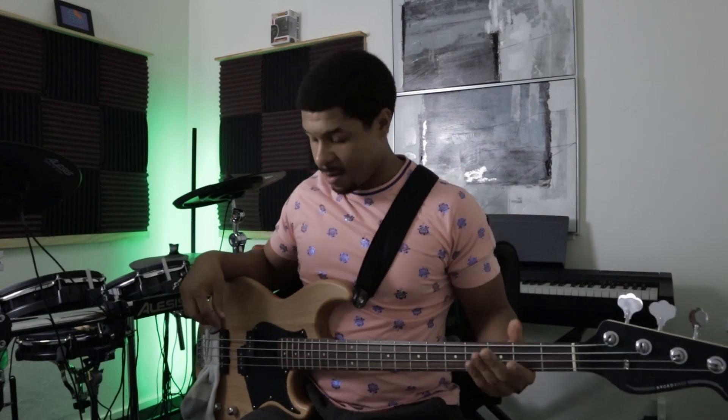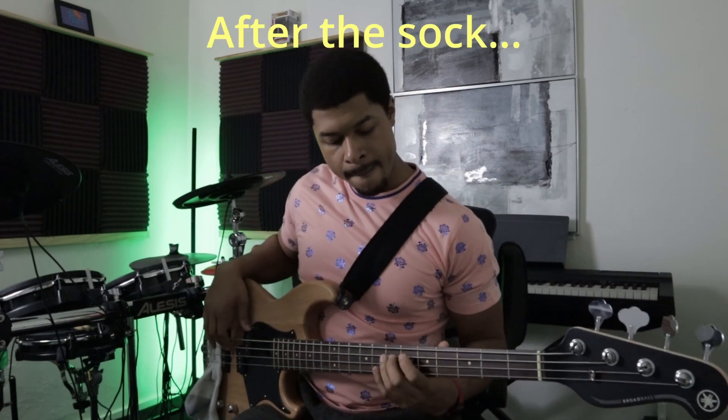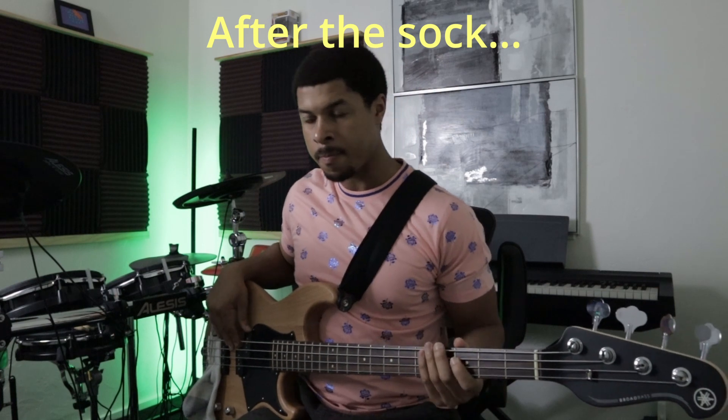Here's after I put the sock in. Ooh. That sounds kind of cool.